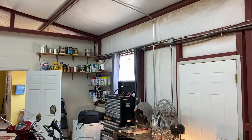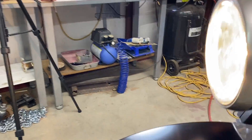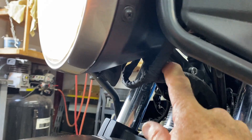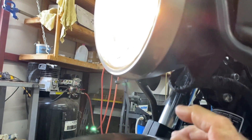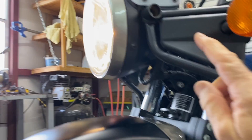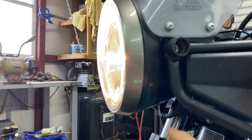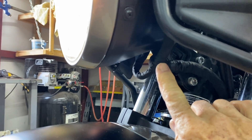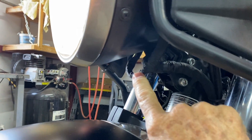The headlight was shining way up at the top of the trees, so we had to cut some zip ties off here so we could move the wiring out of the way. Then we took the plugs out, loosened them, and were able to move the headlight down. You can't move it down unless you cut some zip ties to get the wiring out of the way.